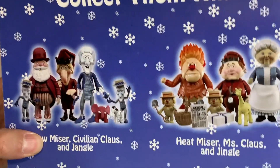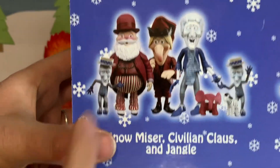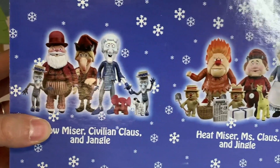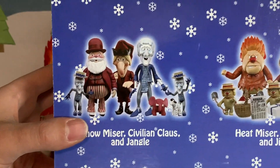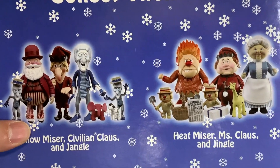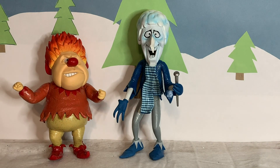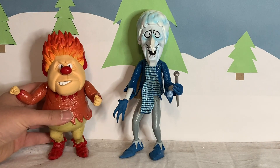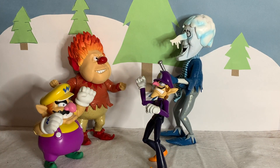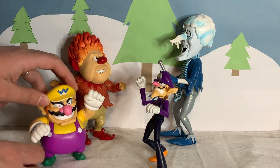Looking at the back of the box, it looks like they did make the backup dancers for Heat Miser and Snow Miser — they had the hats and everything. I guess those would have been great to get; I feel like they should have just come with them as accessories. But these are old figures — they're probably over 10 years old, so you can only get them on eBay or places like that. Overall, I think they just work as decorations, not really as action figures, and that's probably what they were meant to be. And here they are with Waluigi and Wario, since those two seem to have similar body types — they kind of remind me of each other.